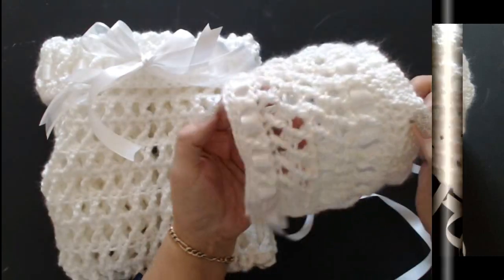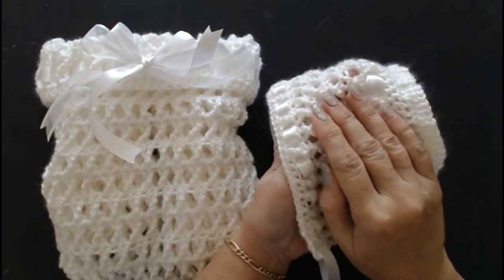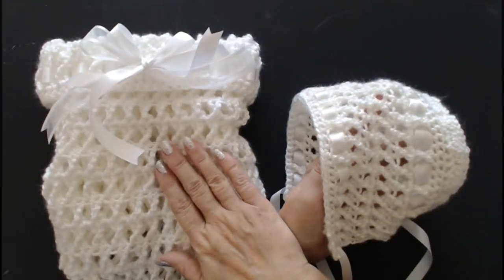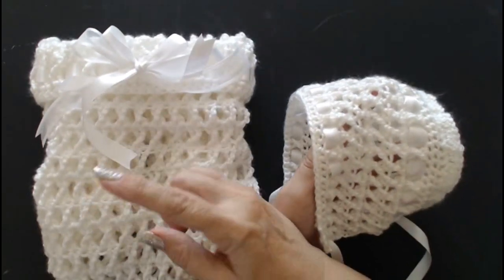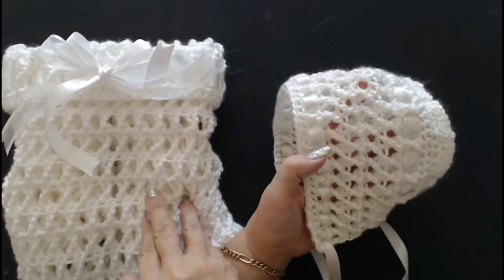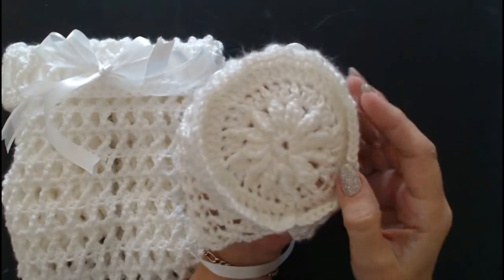Today I'm going to show you how to make this beautiful baby bonnet. The baby bonnet matches the Knots and Crosses blanket. That blanket, if you want to make it, is on another video on my channel — you'll find it easy enough. So this time we're going to do the beautiful little bonnet.